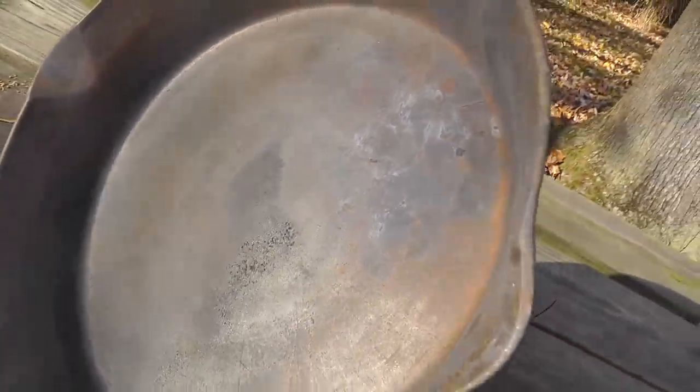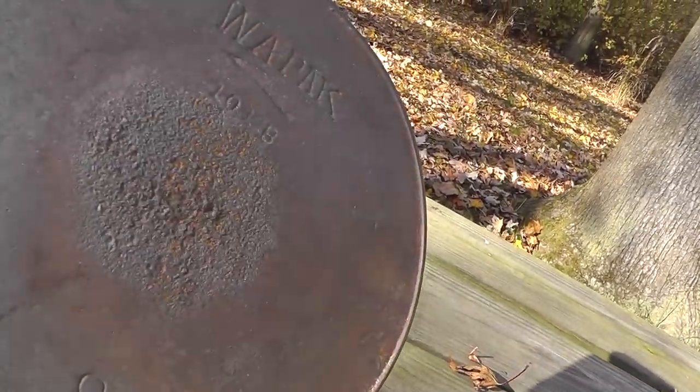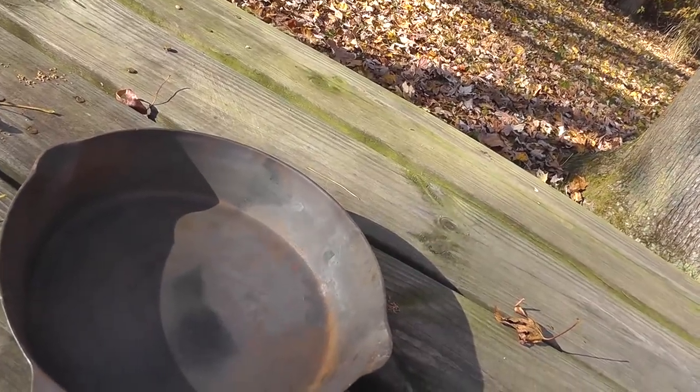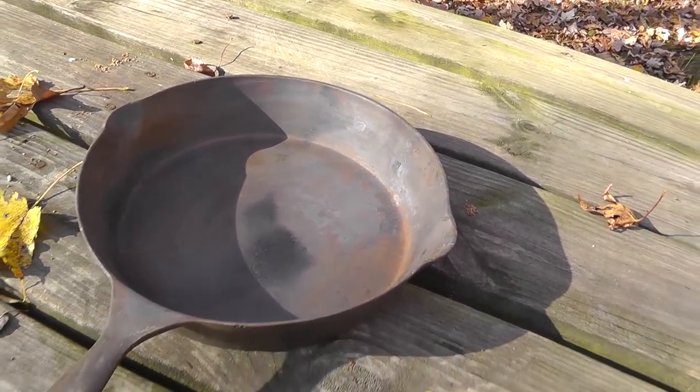A good thing to keep in mind is that somebody is going to be using this pan, so what you don't want to do is spray it down with WD-40 or some kind of chemical like that. I like to heat it up in the oven, get it nice and warm, put some olive oil in there, and wipe it down. And it will be good to go — ready for another 100 years of use.